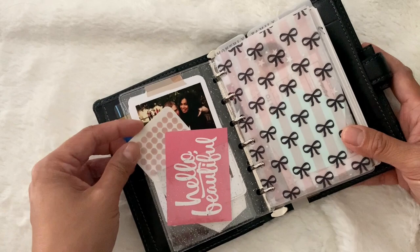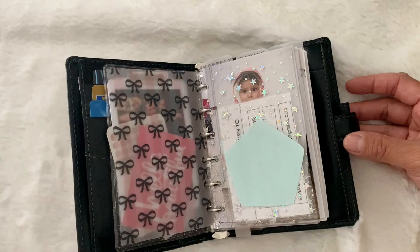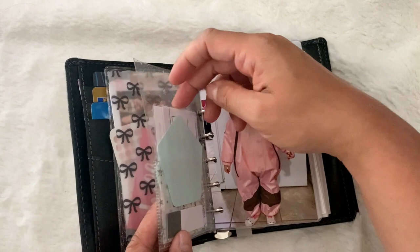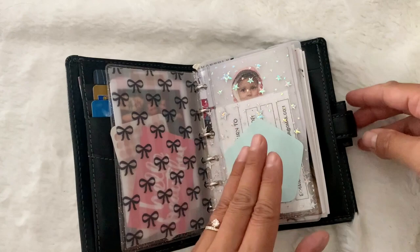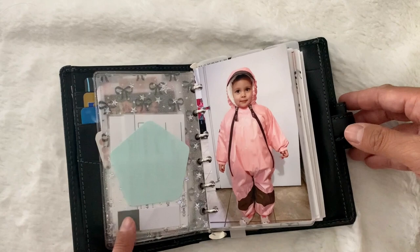I have some dot stickers from my girlfriend Kat from the planner community, and a hello beautiful card that is an appointment card for my hairdresser. I have some vellum here and behind that I keep this jelly dash. These cards here are from LAB Designs — it's a please-return-to contact card if I lose my planner, and an in-case-of-emergency card. I just love how this jelly dash is right over Lauren's face and you can see her little cute face peeking through.